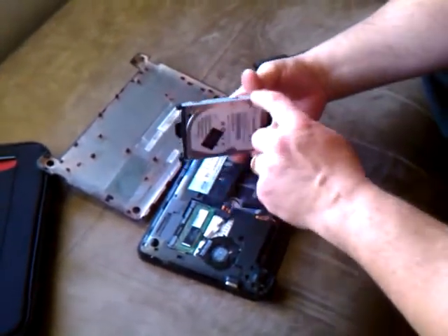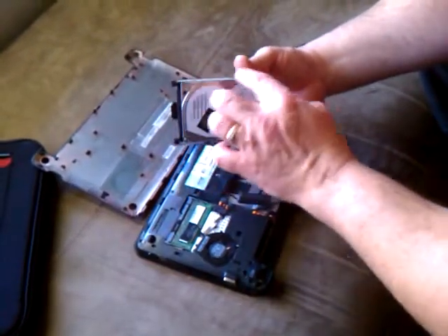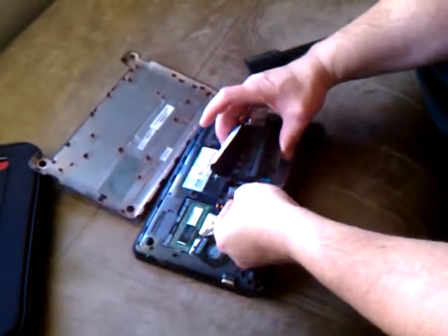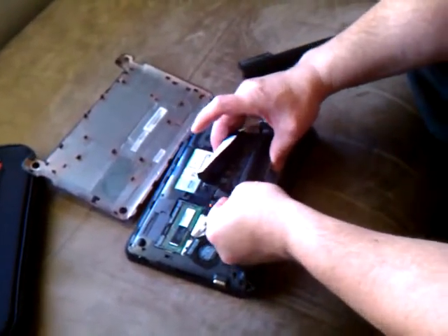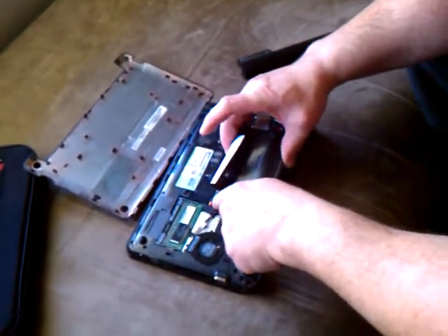You have to undo four screws, two on each side. Take the hard drive out, put the new hard drive in, four screws back in, and then you would put the hard drive back in. Putting the connector back on, you hear a click. Put the wire inside the groove.